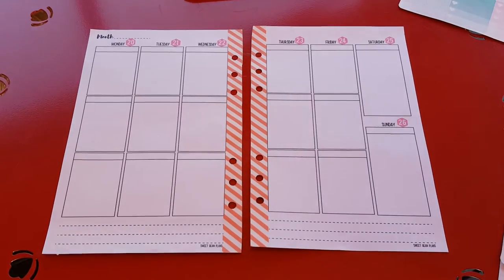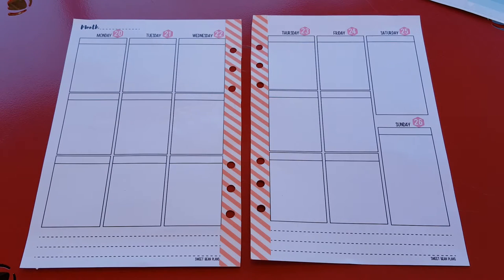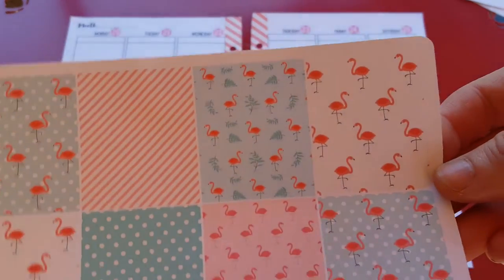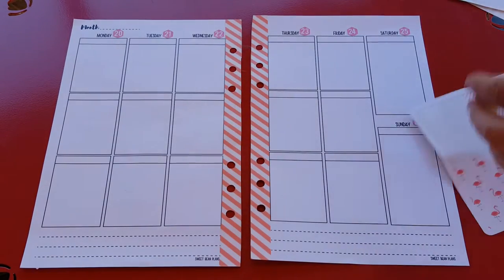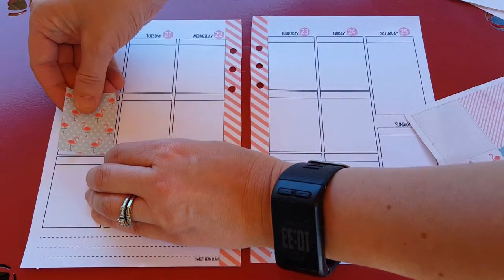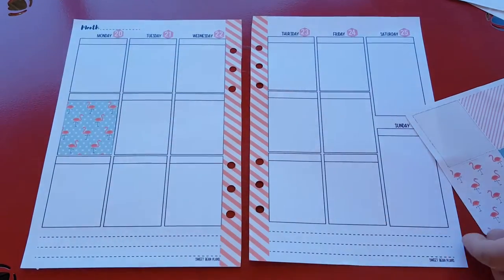Maybe I should zoom in just a hair so you can see what I'm doing. I think the lighting's okay — it might be a little dark but we'll go with it. This is a work in progress and it's not a big deal. So I'm going to start with the full boxes. They're all so cute, I don't know which one I want to use because they're lovely. So pretty.